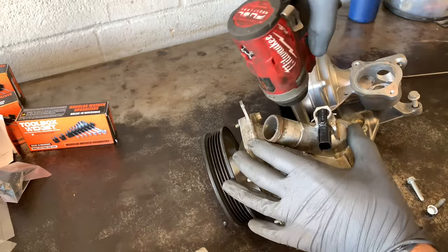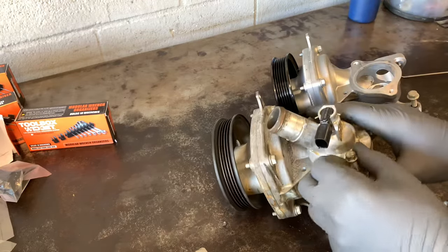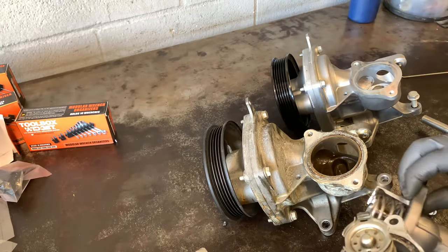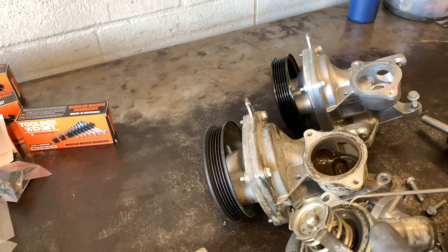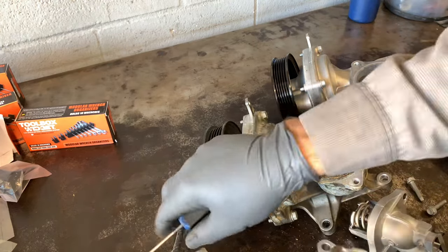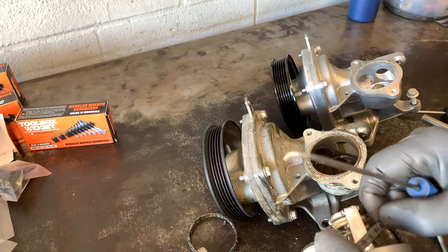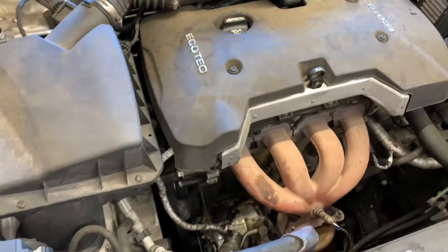We were unable to get the new part, so we're going to take the old thermostat off and transfer it over to the new one. I don't like doing this, but the customer needs the vehicle and GM was on strike at the time this was filmed, making it difficult to get parts. We'll clean out the gasket material, take the O-ring out of the new one, and swap it over. When we get the correct part in, we'll bring the customer back and won't charge additional labor since the wrong part was our fault.